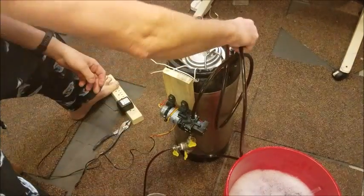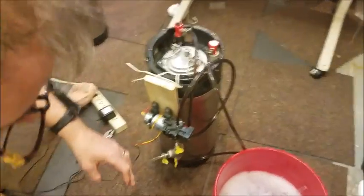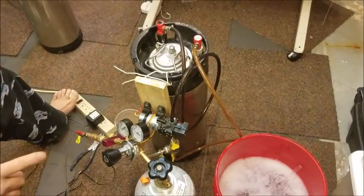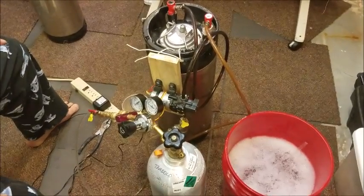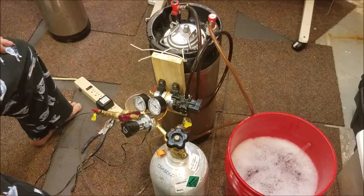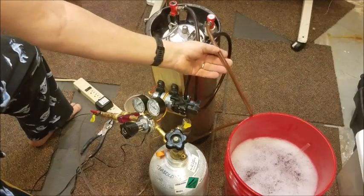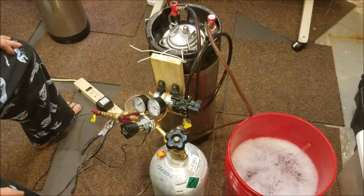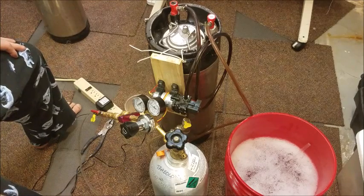Now the next step is to add the CO2. Got the CO2 tank right here. I've got it set at nine pounds, which based on the chart I looked at says that's what I need to do to carbonate it. Turned on the pump and now the carbonation process has begun. If you look up here at the beer coming out of the keg, it's clear. You look at the beer going back into the keg, it's cloudy because of the CO2 being infused into it. I'm just going to let this go — it's going to run for about an hour, and in an hour I should have some carbonated beer.